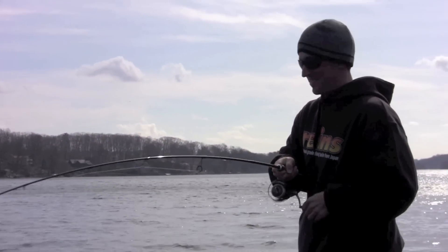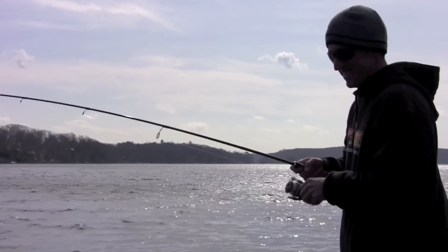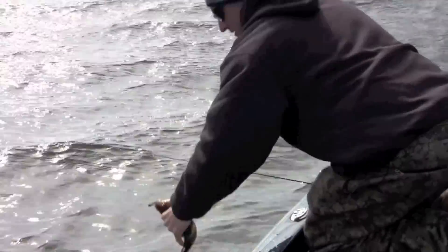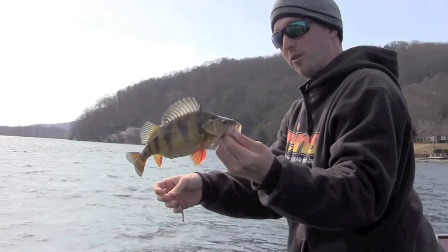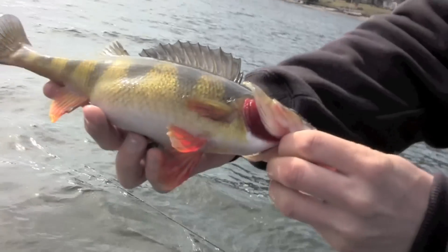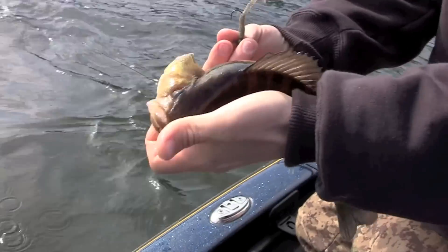I put it right through the kitchen and that was it. It's a good one — it didn't fight as good as some of the other ones, it came right up. It's a fat one though. They are such a pretty fish. And when they're fat like that, getting ready to spawn, full of eggs, that's when they're at their best. That is such an awesome deal. Jumbo perch.